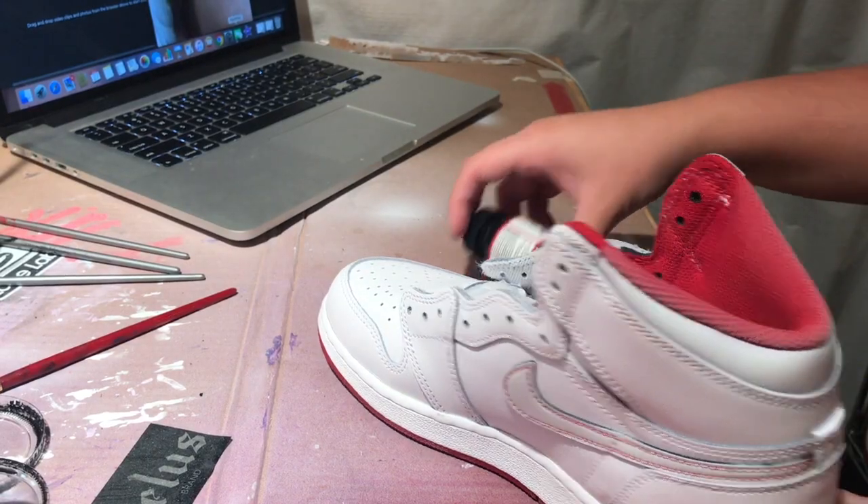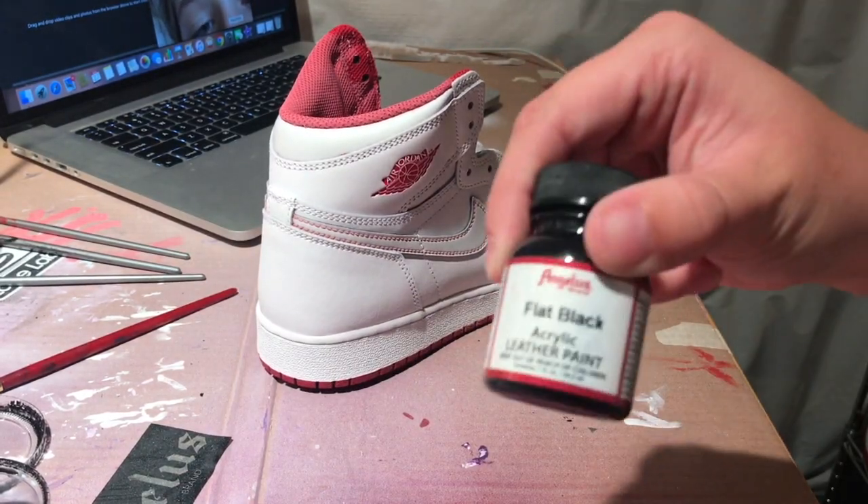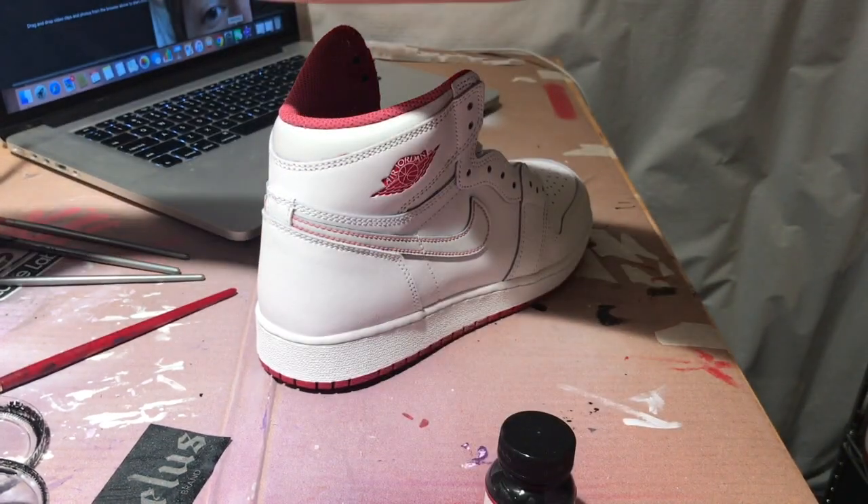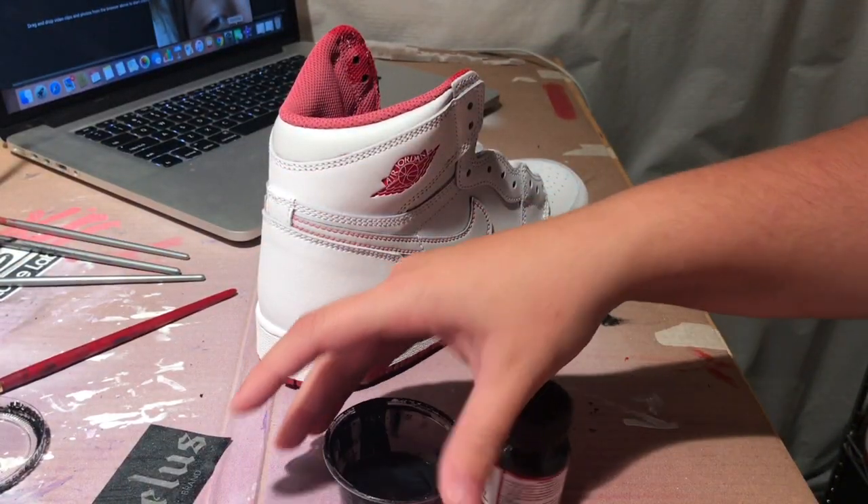We are going to be doing two to three coats with drying times in between. Now that our coat is dry, we are going to be taking our flat black and our GAC 900 and mixing a 50-50 ratio to dye the side liner.